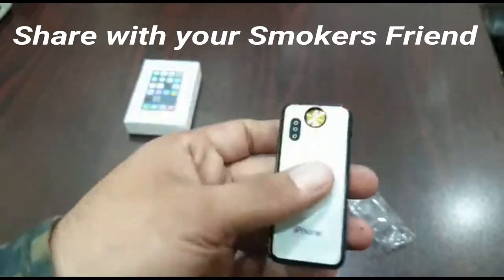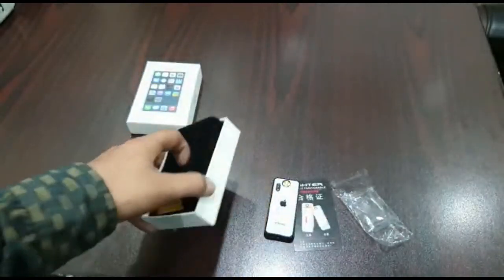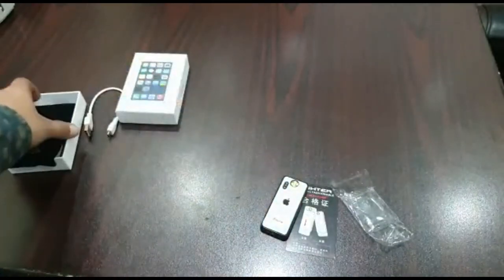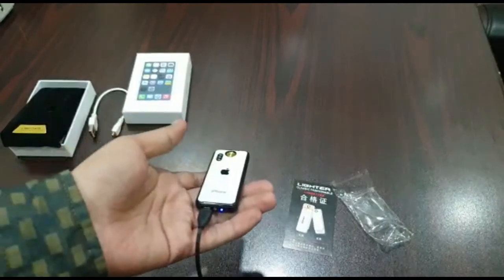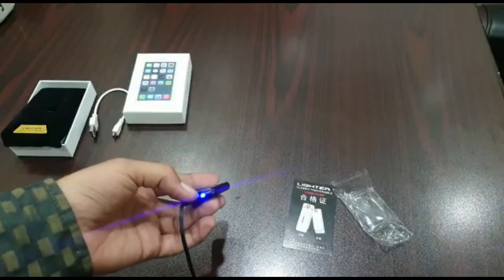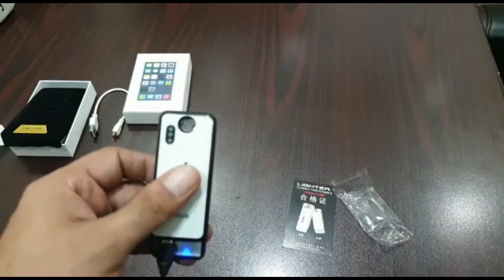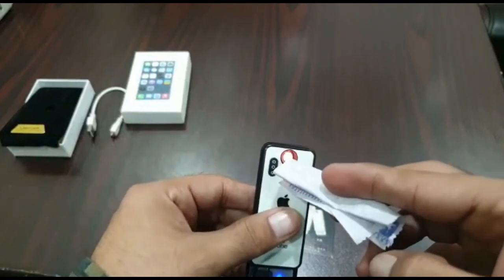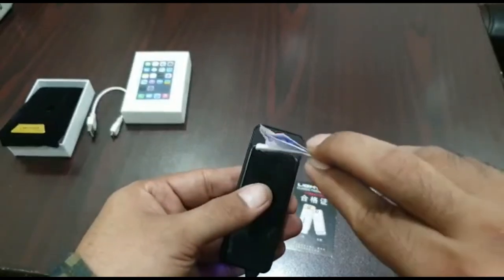Now let's check the board. We will insert the lighter — the charging system is on. This is a cigarette lighter. Let's test it from the paper and from the other side.